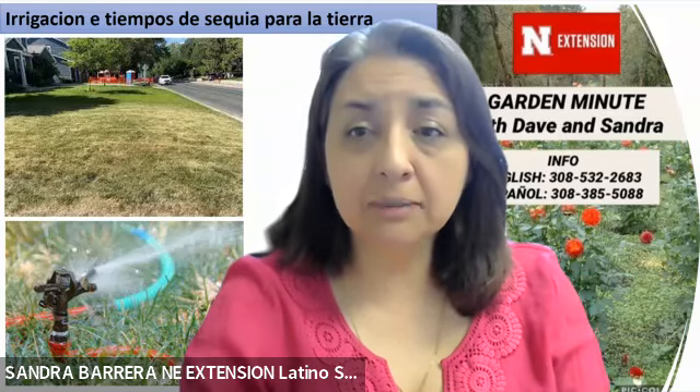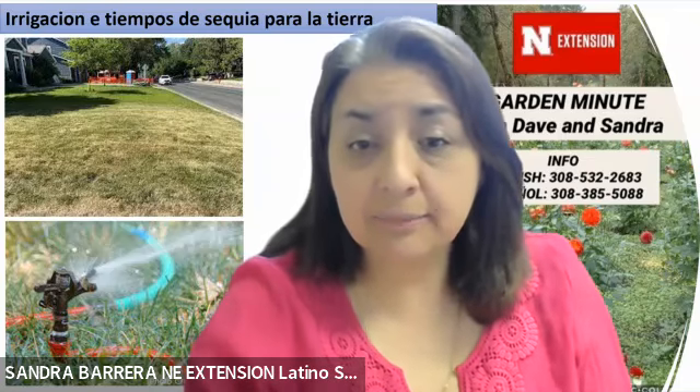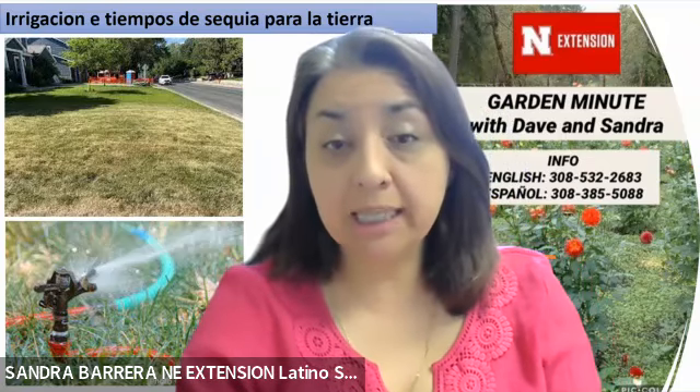Today we're talking about a very important topic to help keep our lawns alive during the drought. Vamos a hablar hoy de un tema muy importante sobre cómo conservar las tierras ahorita que están en sequía. Estamos en Nebraska y tenemos tiempo de sequía, no tuvimos nieve. Vamos a hablar de cómo mantener estas yardas y mantenerlas vivas en este momento de sequía.